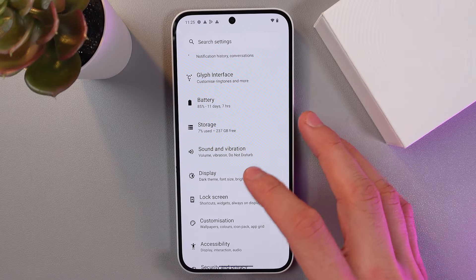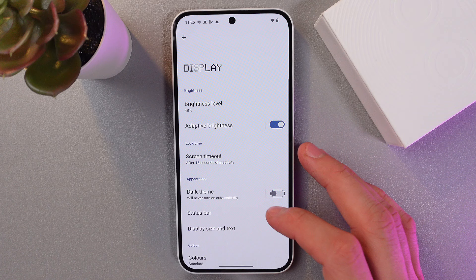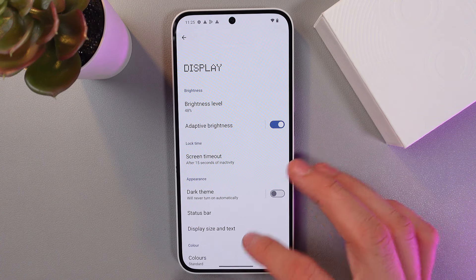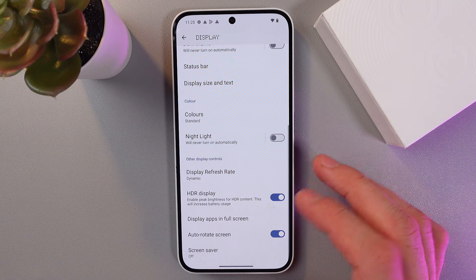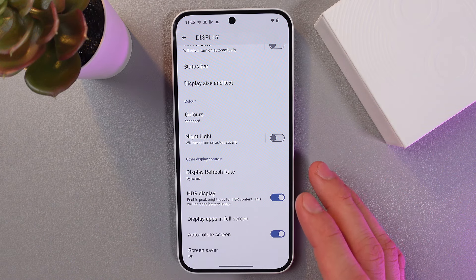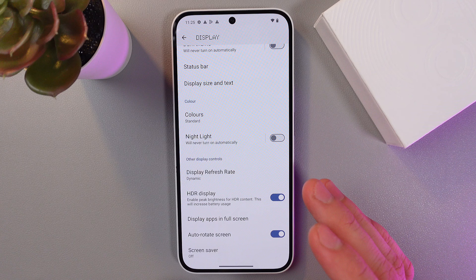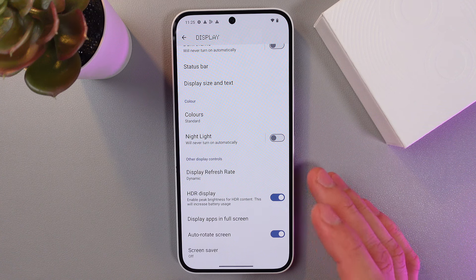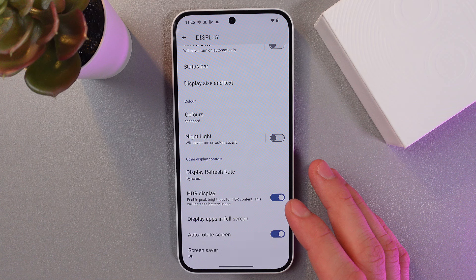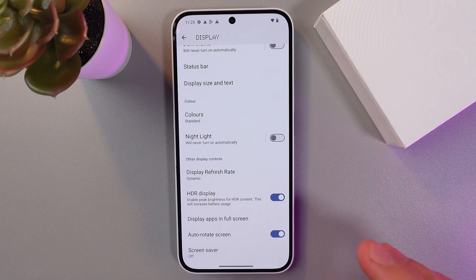In your display settings you can also adjust your force HDR system — it's a really cool feature. Find HDR display — it's already enabled here. With HDR and your AMOLED screen, the image will be brighter and more contrasty.